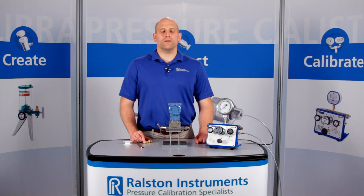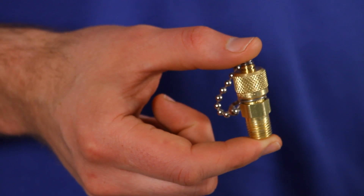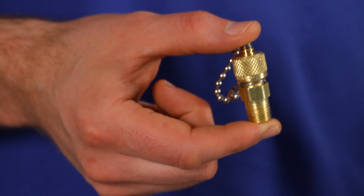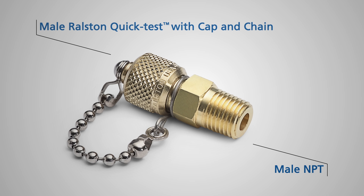I'm going to show you one of our Ralston quick test adapters. This is the NPT male Ralston quick test fitting. Use this when you want to permanently adapt a female NPT port to a male Ralston quick test connection.